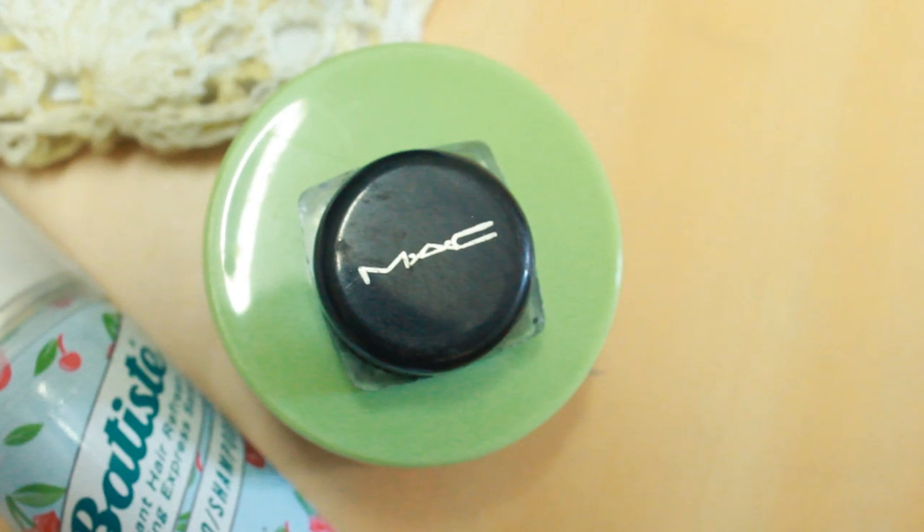Waterproof kajal and sweat-proof mascara is a must. I use this kajal from MAC — it's a gel liner and it's awesome. When it comes to curling your eyelashes, this curler is awesome and everybody should own one. Please get them if you don't. And the Maybelline Volume Mascara — I've had it for a long time and this is the best mascara I've ever used.